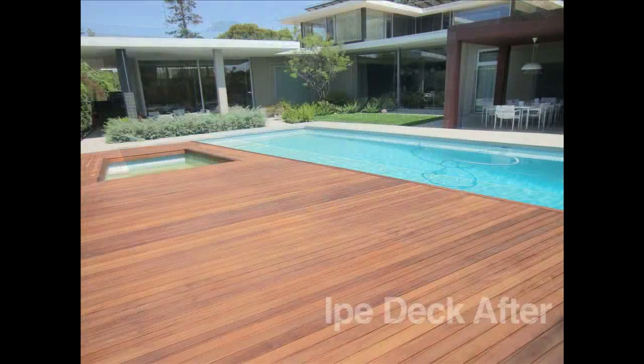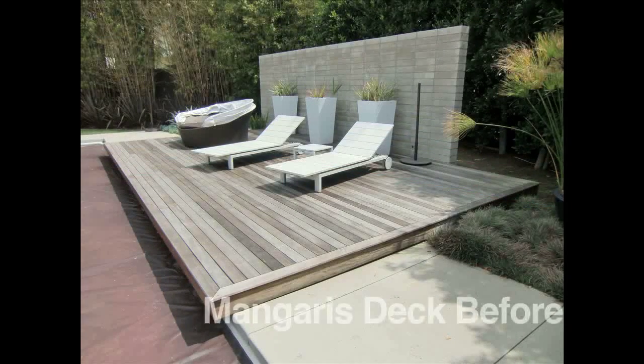Then we sanded everything. We did multiple levels of sanding with the drum sander and fine-tuned with the small finish sanders. After the sanding,